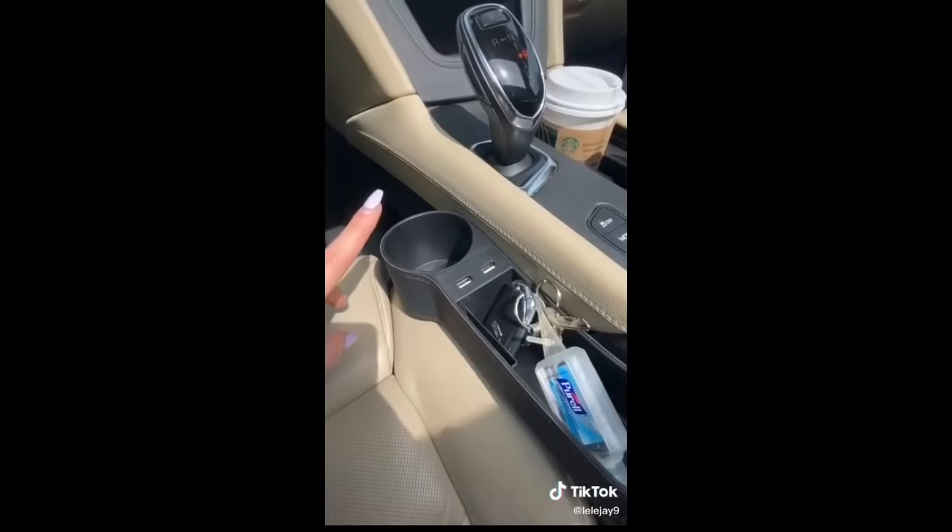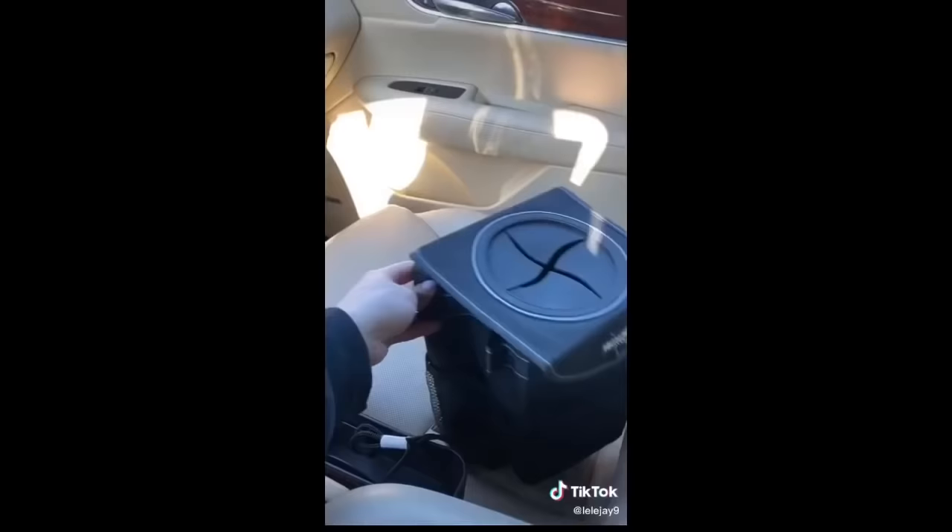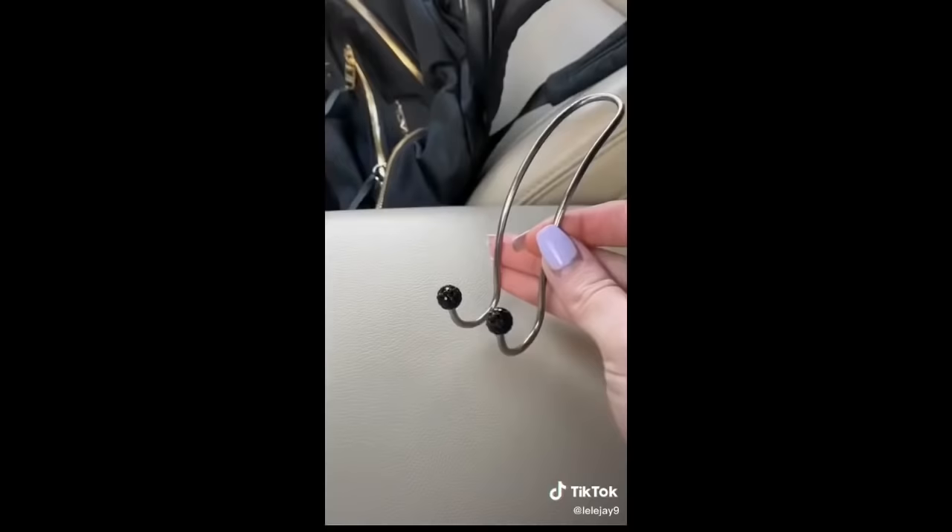I love that it has an extra cup holder — I put my hand sanitizer and keys in there. I also got a trash can for my little wrappers and one for the back seat too. There's also a USB starlight for your car, a hook for your bag so it's not sitting in someone's lap, and a tissue holder — literally changed my life.